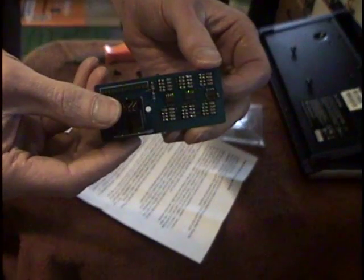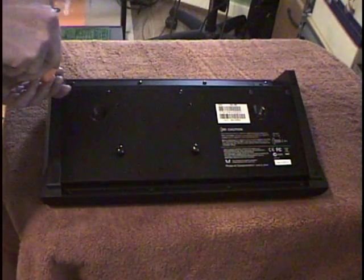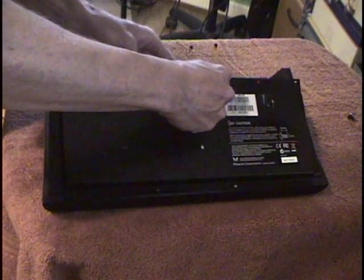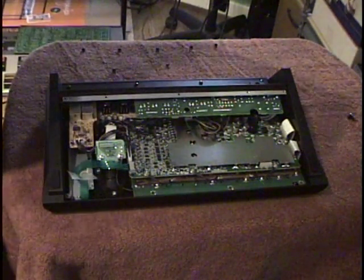So the first thing we need to do to put this inside the VG99 is remove a lot of screws. Alright, we've got the panel off — ta-da — the inside of a VG99.